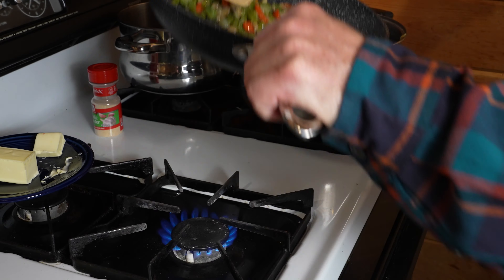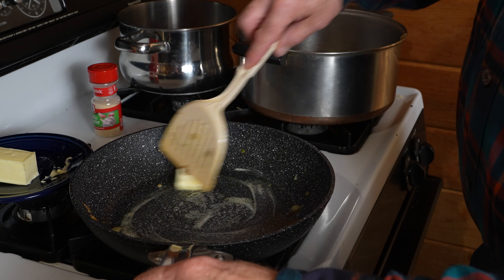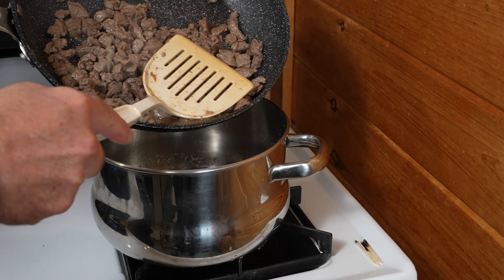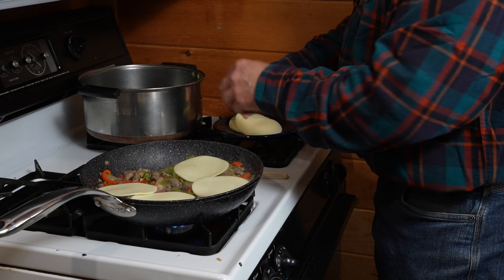Make sure to avoid scorching them. Once the veggies are nice and tenderized, set them aside for now. Butter your pan and brown up your ribeye. Once the meat is cooked, pour out any excess liquid, then mix in those veggies, and lay your cheese on top.